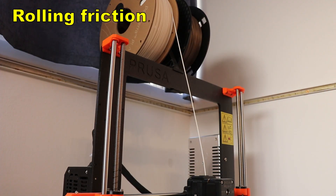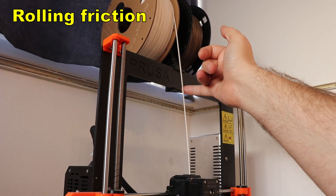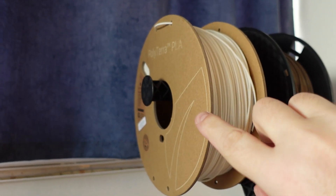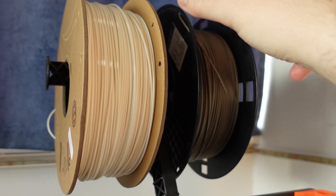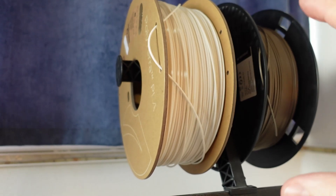I noticed that there is always tension on the filament during printing because of the bigger friction between the carton spool and the spool holder. It doesn't roll as smoothly, but let's try to measure it somehow.